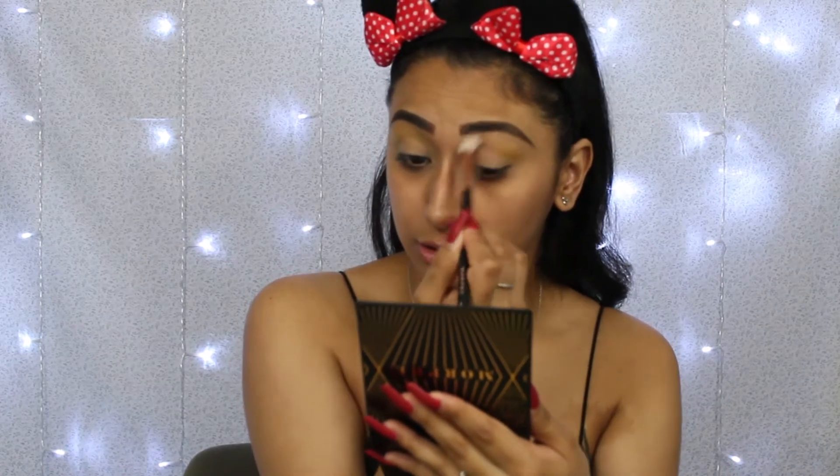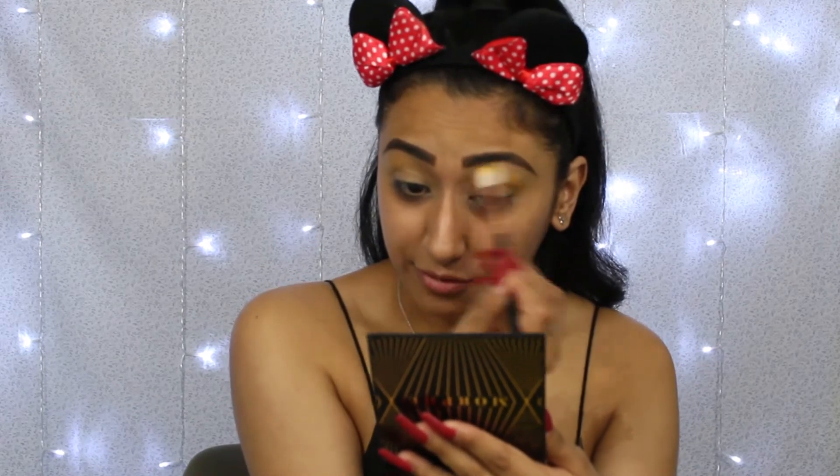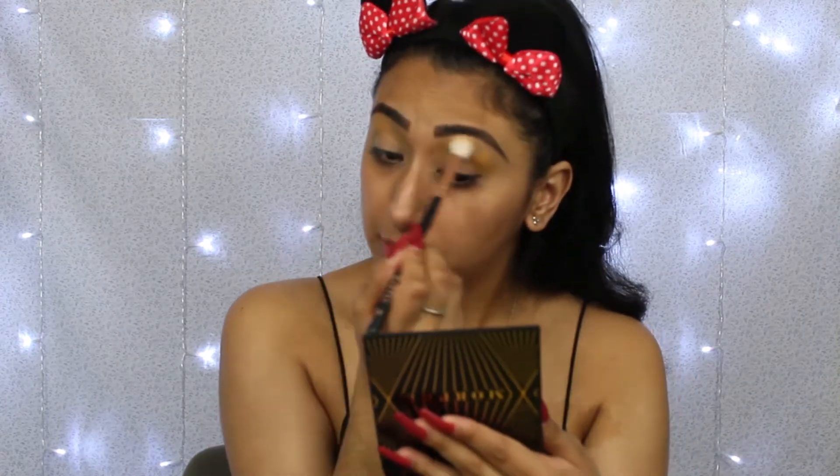Nothing too out there, very neutral. Sorry about my watch going off all the time — whenever I'm filming it just happens that everyone decides to text me at once.